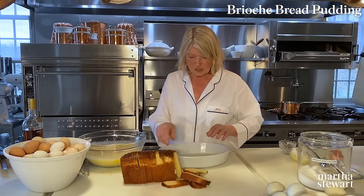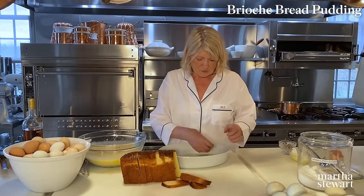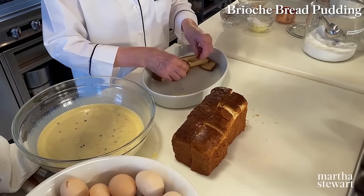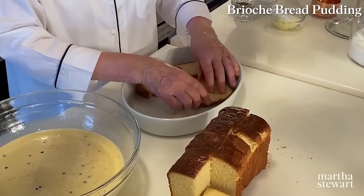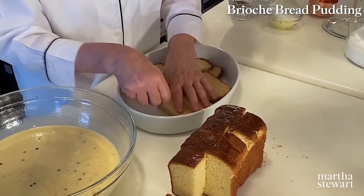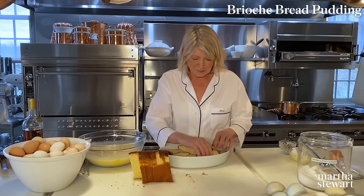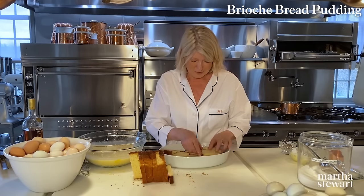In your buttered dish, lay all your bread. I even use the ends of the bread. Just layer it all in here, using the ends on the bottom. As you layer, pour some of the custard into the dish — you want everything soaked. If you can hear birds in the background, I have a cage full of breeding red canaries right now — everybody's singing happy, it's springtime.